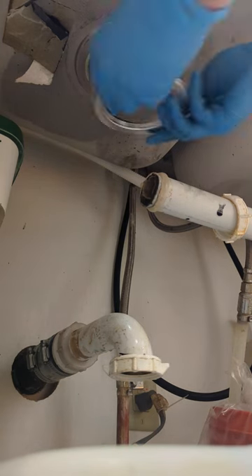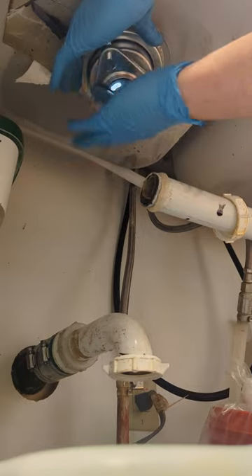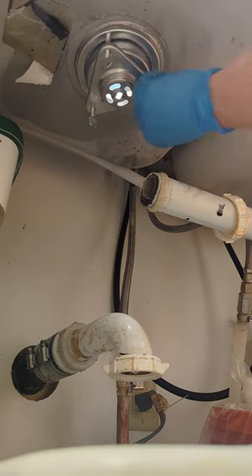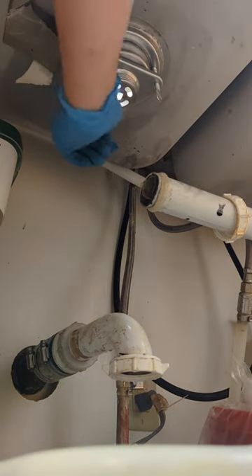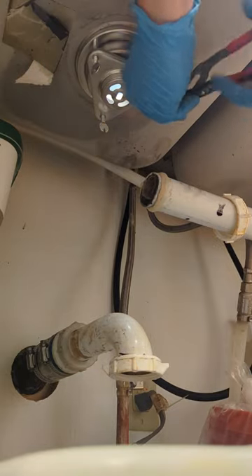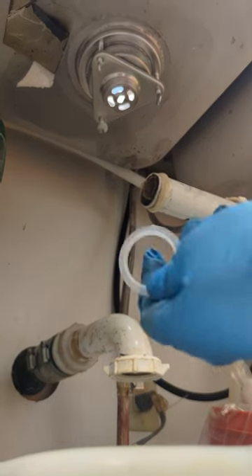This is the strainer the customer provided. Put the gasket on and read the instructions so you know exactly how it goes. Tighten that nut and then make fine adjustments with the screws on the nut. Tighten it — make sure it's super tight, but not over-tightening to the point where it'll break off.